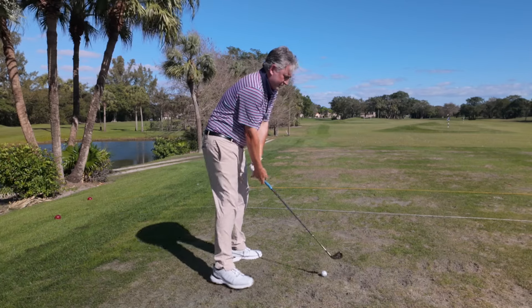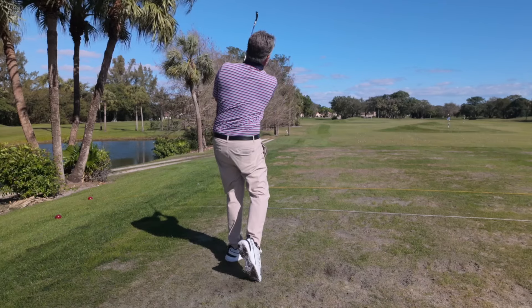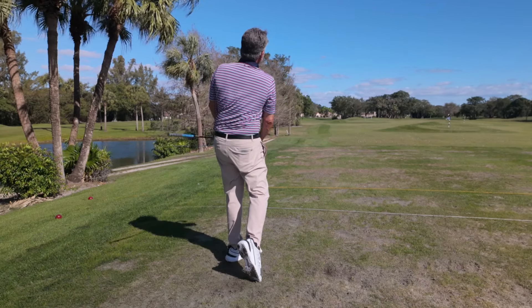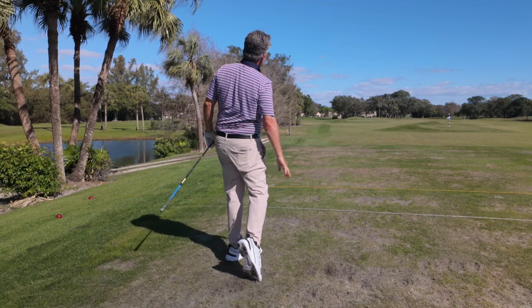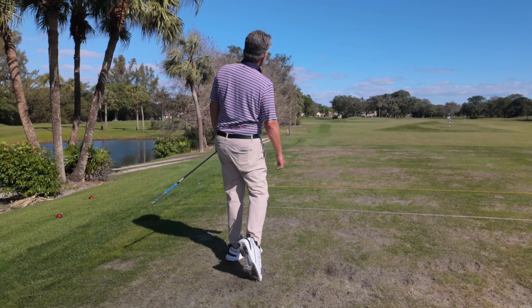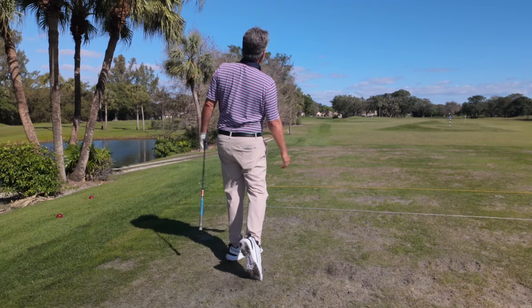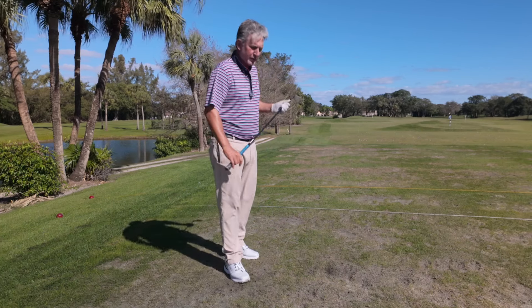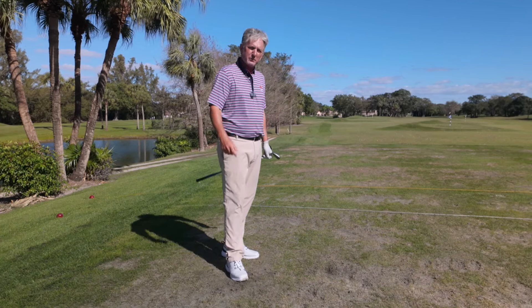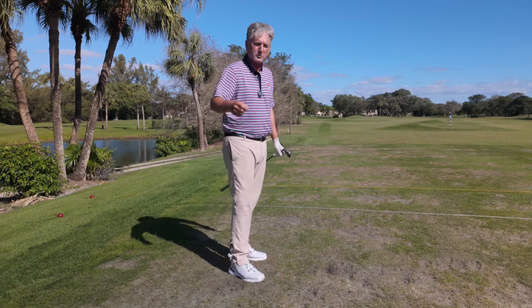I'm going to go ahead and hit one — feel that same thing. Can't hit it any better than that — right out of the center of the club face. Look at the balanced finish I have. Unweighted the back foot — you can see the back of the shoe. My extension. Pretty much effortless. The Kent to Colby sidearm pitching motion — or skipping a stone — makes the golf swing so much better.